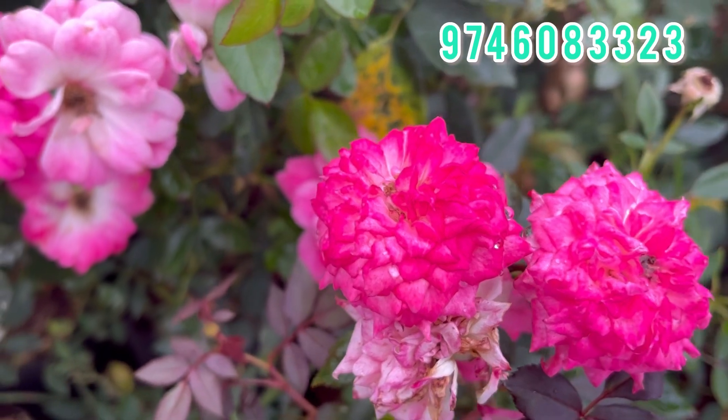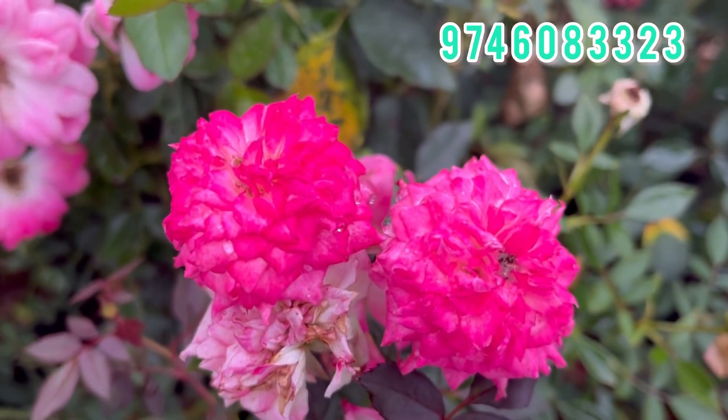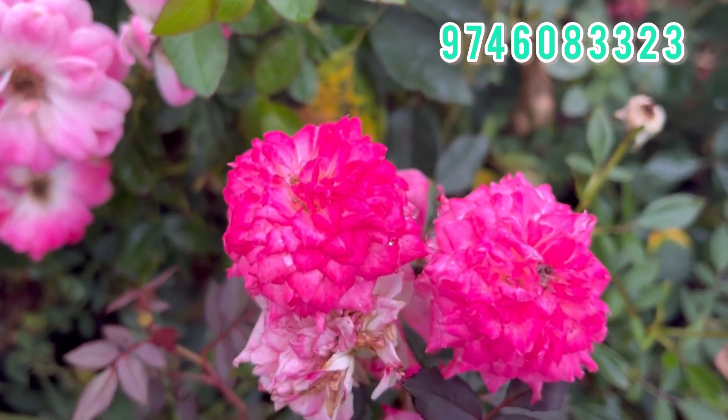Hi! Welcome back to Changan Gurgaan. I am Anjanaya Krishna. Now I am going to show you a lot of sale videos. First, I am going to show you a pink or semi-creeper type rose.